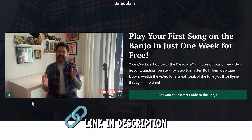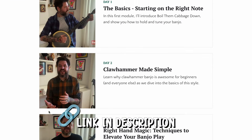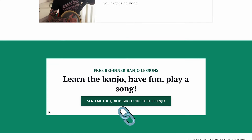Before I do that, I want to say: if you are totally new to the banjo and just getting acquainted with it, I've got a totally free 90-minute video course that is going to teach you how to play your first song. I think it'll really help you out — it's a lot of fun. I'll put a link on the first line of the description, so go check that out.